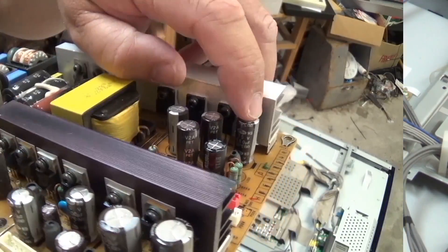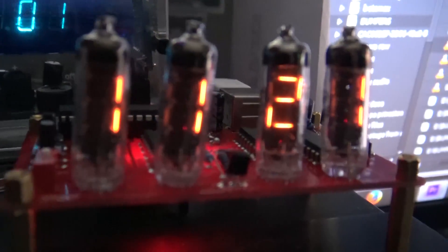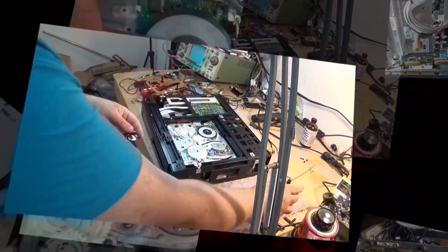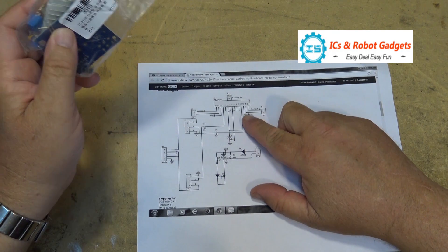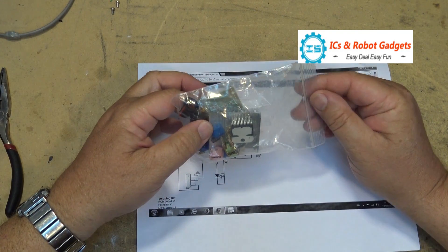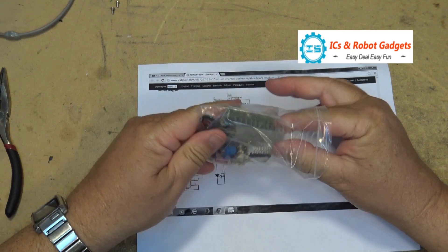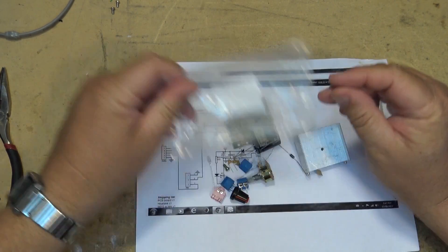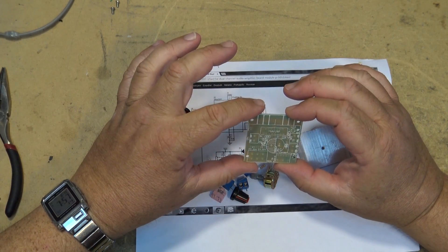The folks at ICStation.com have sent me a little amplifier kit — 15 watts per channel based on a TDA7297, which is a BTL output IC. This is a fairly straightforward, simple kit good for beginners. We're going to put it together and see how it works. It's a 15-watt per channel stereo module — a linear amplifier, not one of those Class D units. We're going to assemble this tonight and see how it sounds.